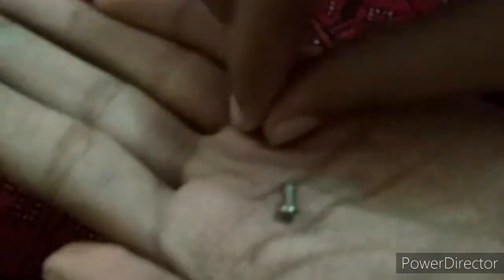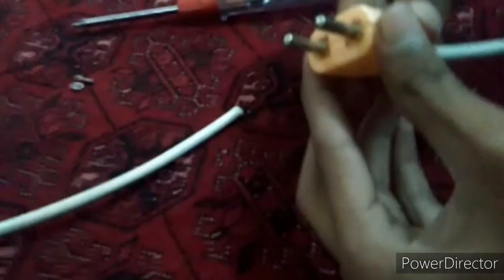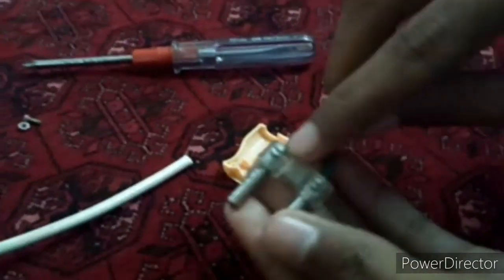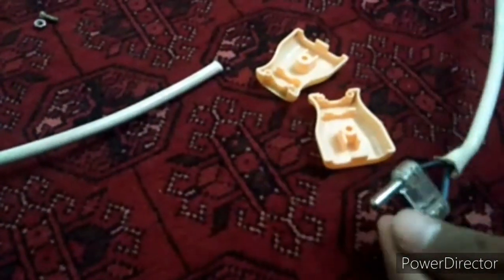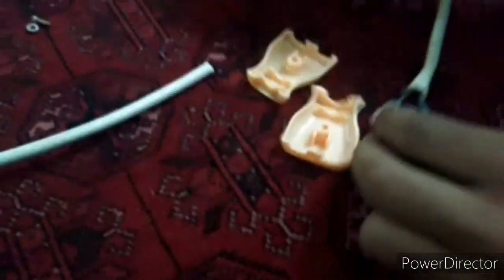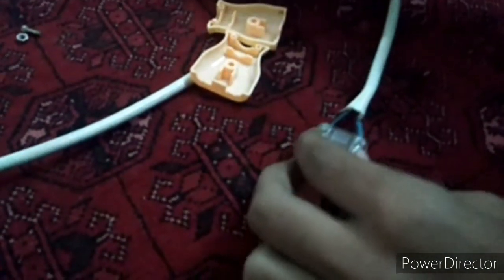This is the screw that has come out — a screw and a nut. Now we will loosen these nuts that are given here. Let's take out this switch from here.